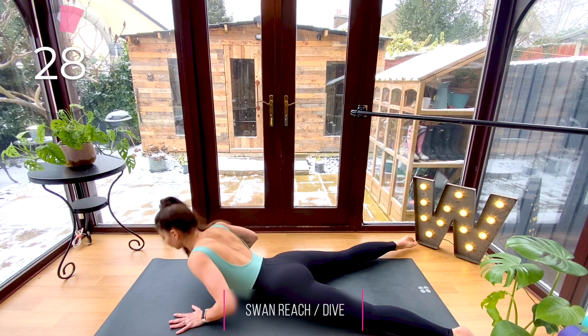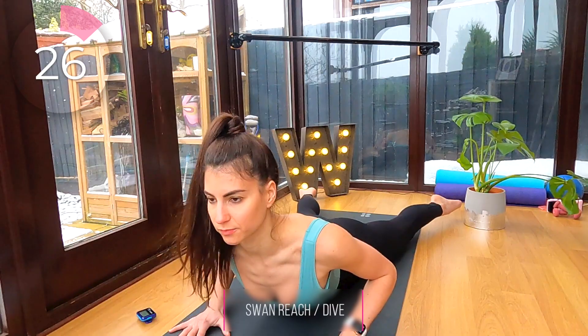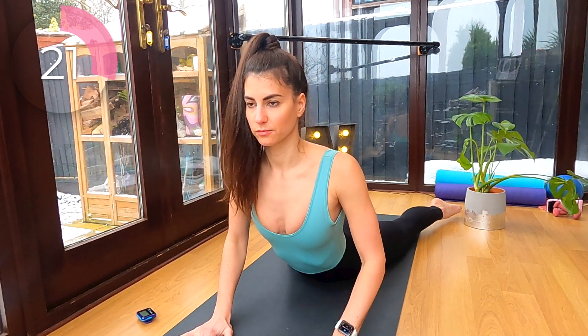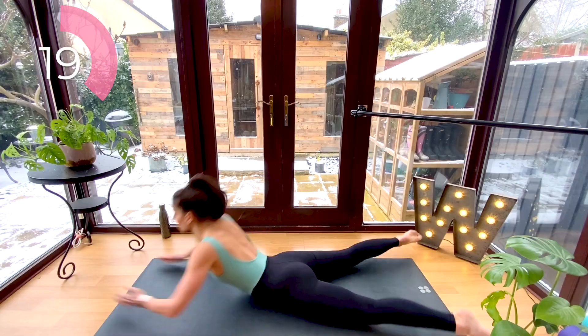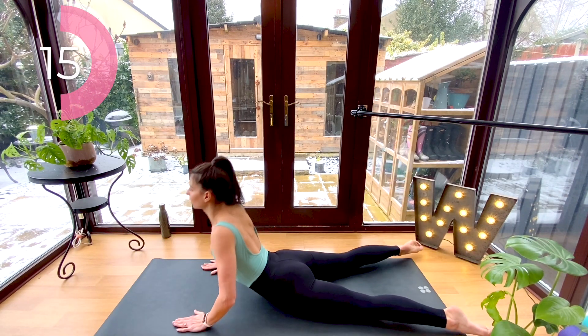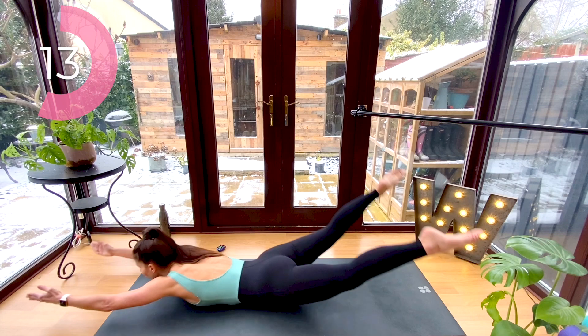Now lift up with soft elbows and reach one arm forward, back down, and then the other arm forward and back down. If you feel confident, go ahead and lift all the way up into that full swan stretch and take it into your swan dive. You're trying to hold the swan stretch with your back extensors.